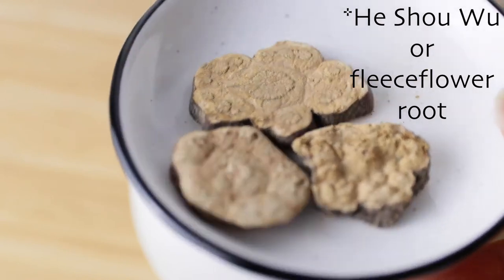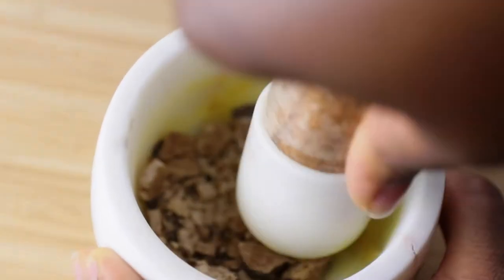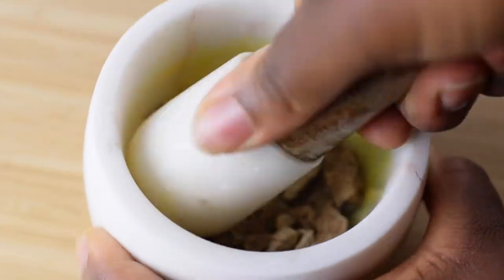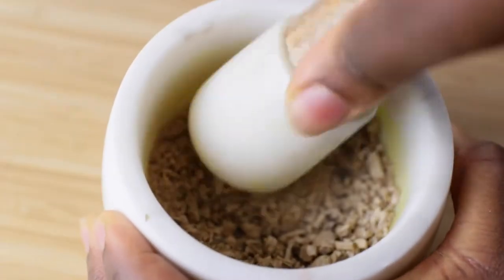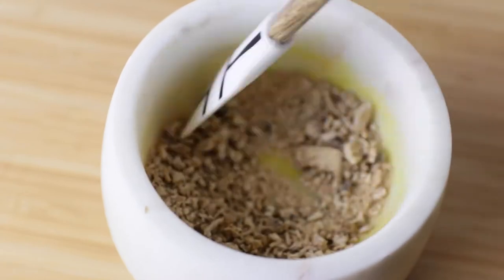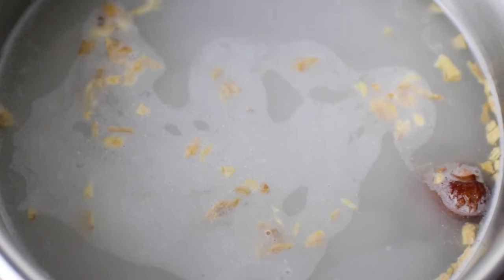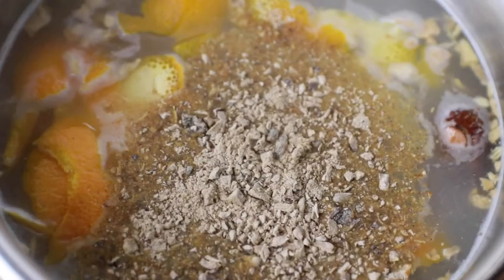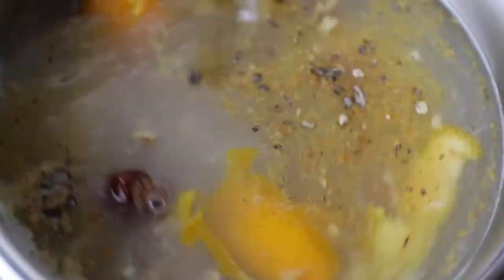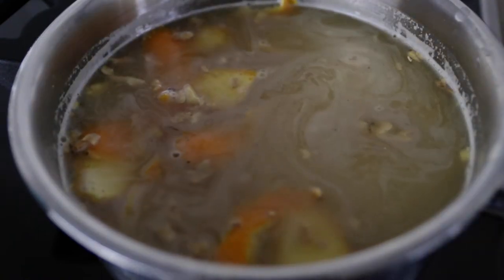In the previous video I mentioned fleece flower root and how it prevents gray hair. It is going to be a staple in my natural hair care now, and here I'm grinding it. So I hope if I make it to old age I will still have dark hair. Now I just add the orange peels and the fleece flower root powder, then I leave it to boil for 10 minutes and simmer it for an additional 5 minutes — just lower your heat then.